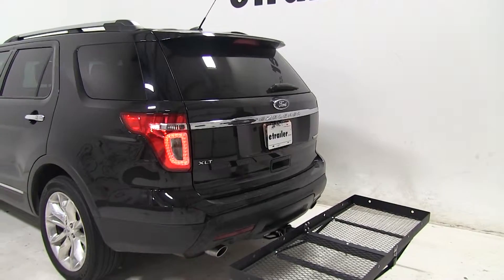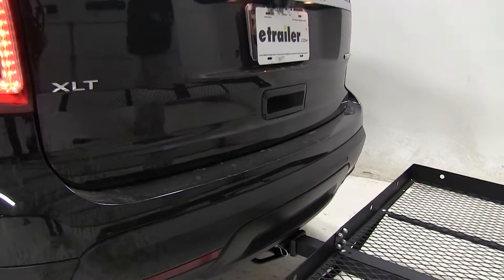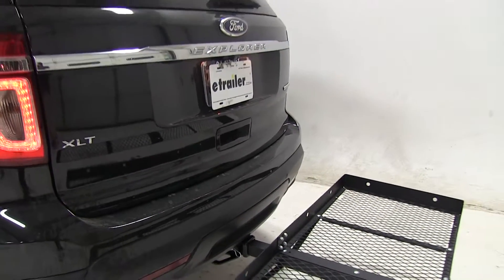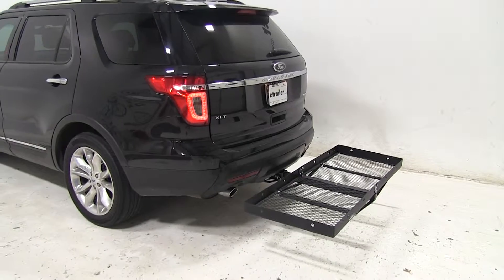This particular cargo carrier does not come with a hitch pin or clip, but you can find them on eTrailer.com. Today we are using part number PC3. And there you have it for the Stromberg Carlson Cargo Carrier, part number CC-100, on our 2014 Ford Explorer.